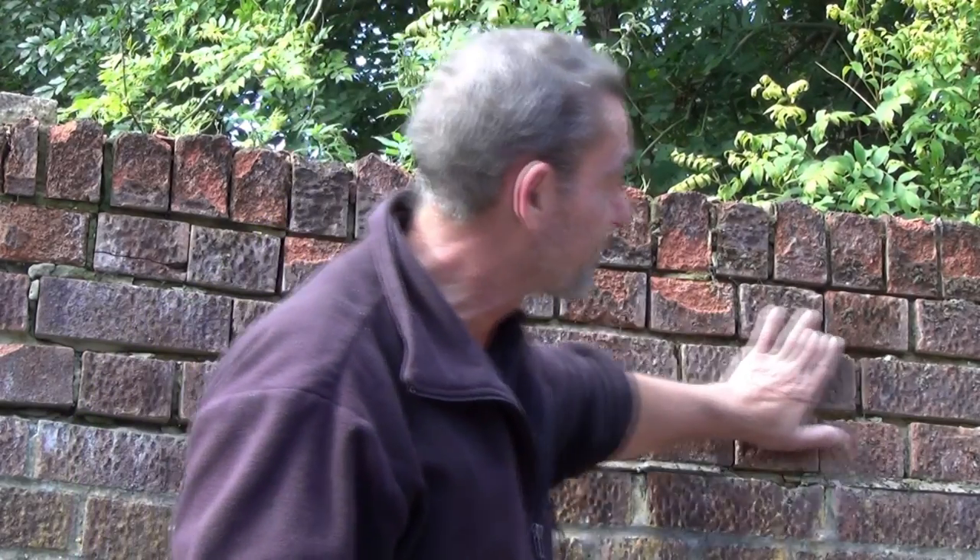Repointing is a relatively easy job to do and could potentially save you a fortune. In this video I'll show you how to prepare and repoint damaged mortar joints such as these.